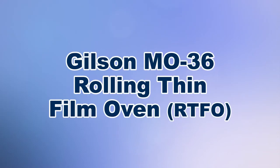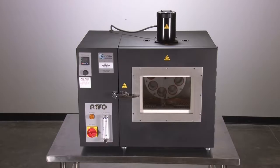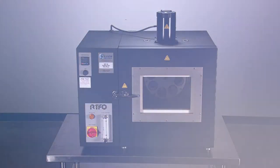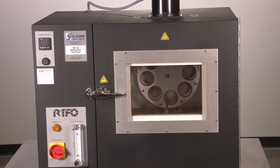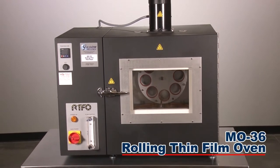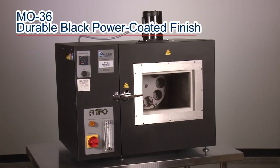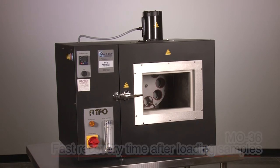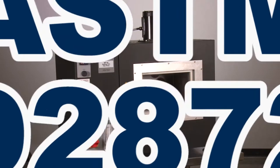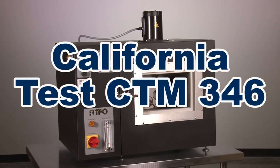When you need precise and repeatable results in measuring the effects of heat and air on asphalt binder, then Gilson is your best choice. The Gilson M036 Rolling Thin Film Oven, manufactured in cooperation with Applied Test Systems, has advanced designs to simulate short-term aging of asphalt binder in accordance with ASTM D2872, AASHTO T240, and the California Test Method 346.